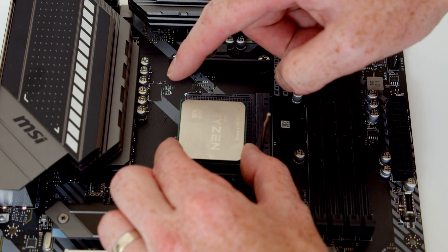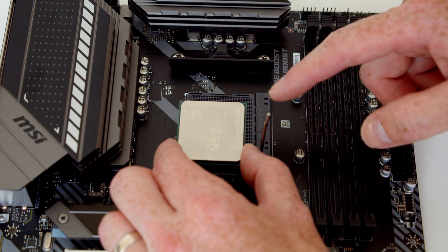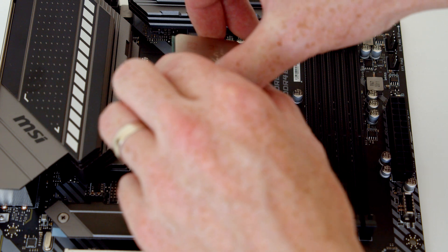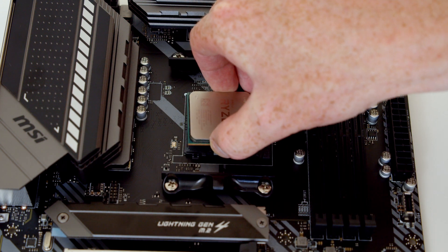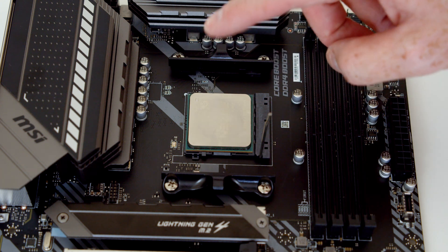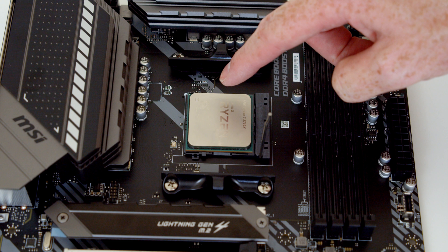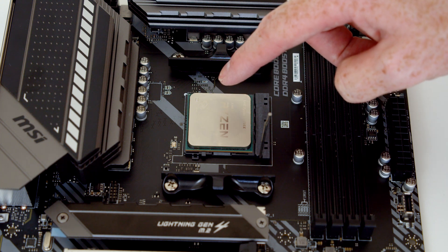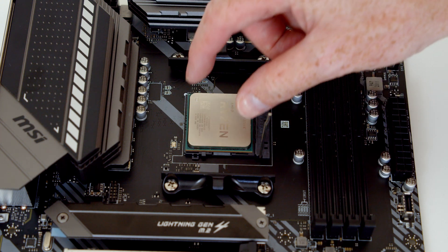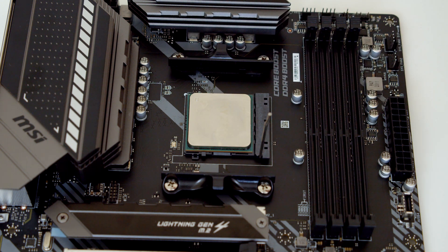I've got the CPU with the mark lined up with the mark on the socket. To install it, all I want to do is hover over the socket and let the CPU fall into the socket. It's really important I don't press down on the CPU because I'm going to bend the pins if it's not lined up properly. The CPU just dropped into place — if it doesn't, just move it around a little bit till it falls in, but don't be tempted to push it in because all you're going to do is damage your pins.